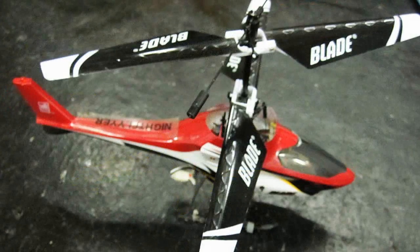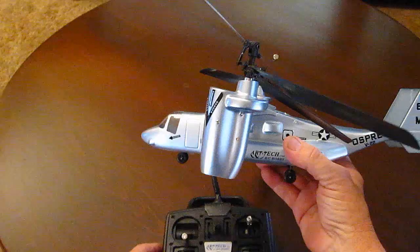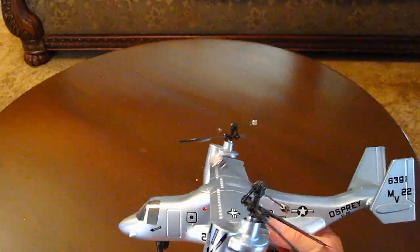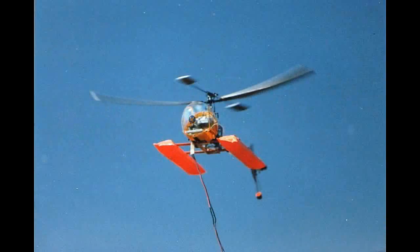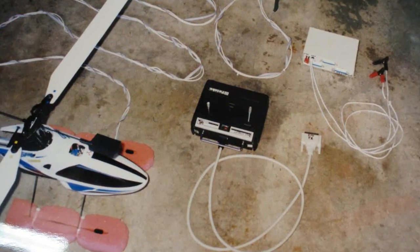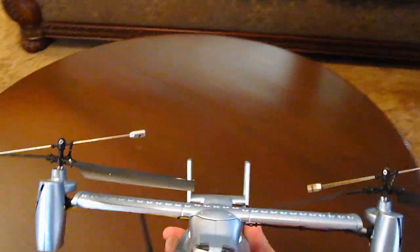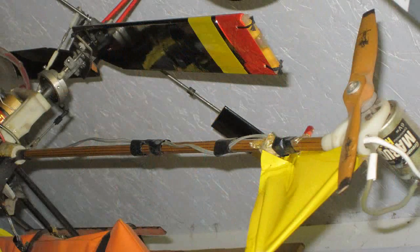When electric helis began hitting the market big time, we still had only NiCads. Nickel metal hydrides were still in their infancy, and of course no LiPos. So I began flying these helis on 12-volt batteries connected to the helicopter by a tether. The Skylark EH1 was the first mass-produced electric and was the best for this. Then I developed a way to keep the receiver and receiver battery on the ground, making the heli lighter, by using a cabled transmitter with a receiver inside it to fly it.